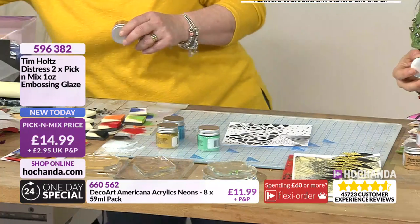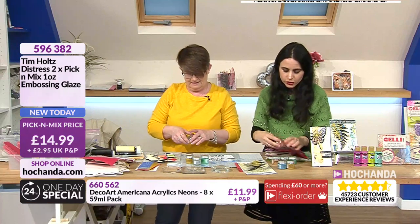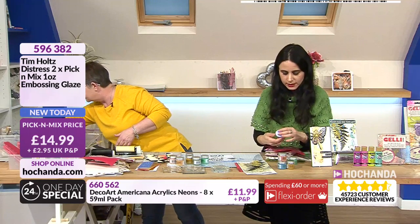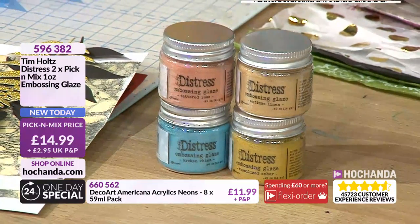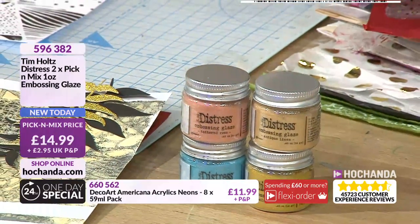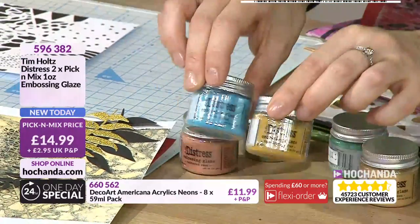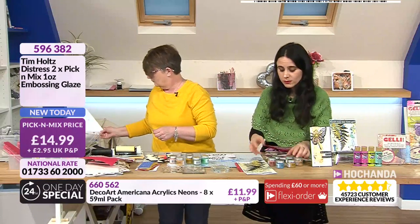The options are fossilized amber and broken china - two of my absolute favorites. I would put those two. Then you have tatter rose, teak linen, and the other two options are pale paint and crackle statue. Remember, if you wanted broken china and fossilized amber you could do that, or even do both of them if you have a big project.